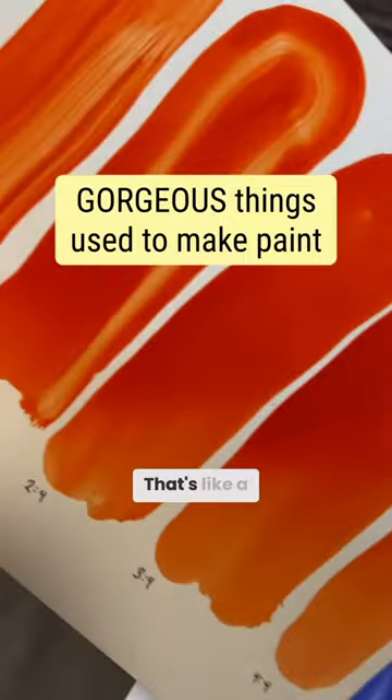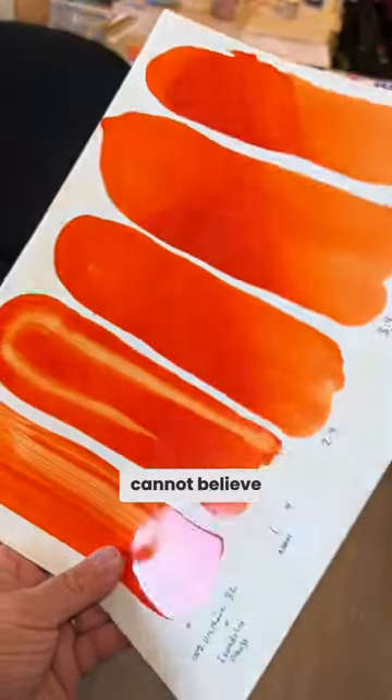Look at the surface of that. Isn't that insane? That's like a car. What is that? Oh my god. I cannot believe this.